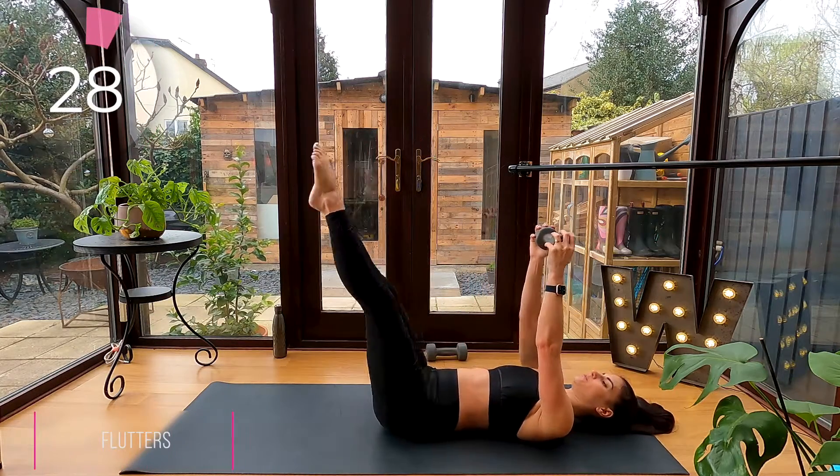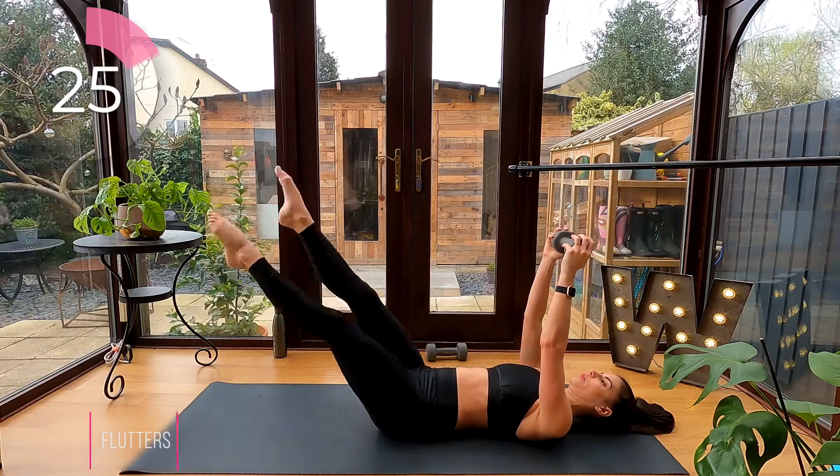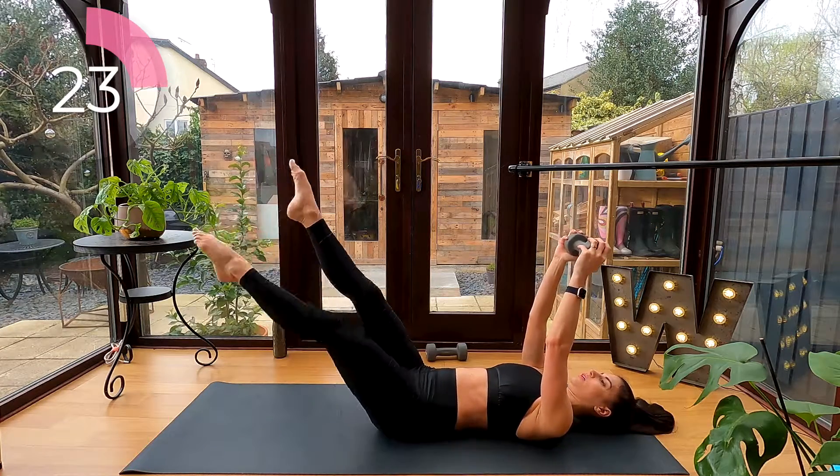Flutters: hold the weight over your chest, lower your legs on a long diagonal line, and flutter your legs. Keep your lower back gently pressing into the floor.